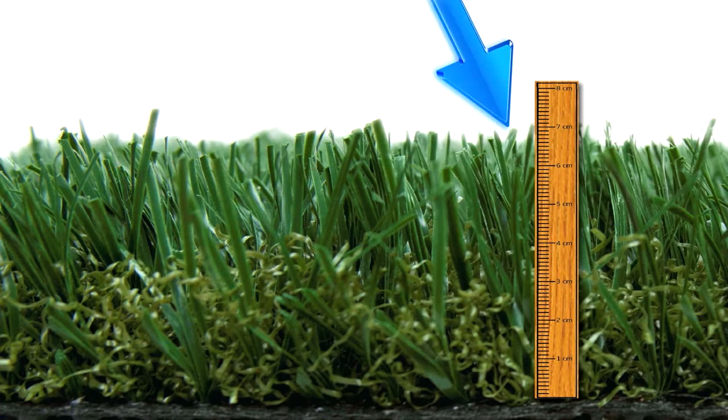Cutting grass too short makes your lawn vulnerable to disease, pests, weeds, and drought. Grass seven centimeters in height promotes root growth and shades the soil.